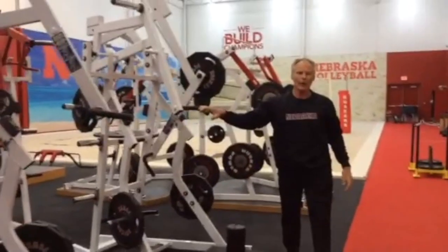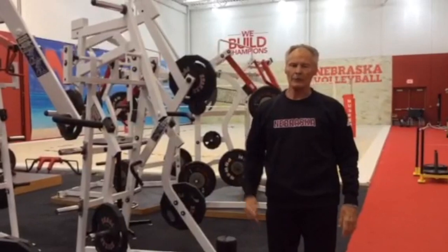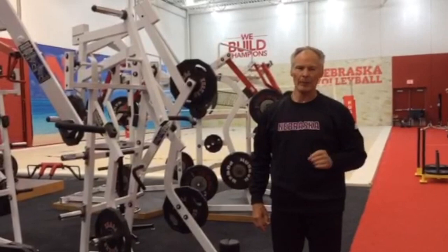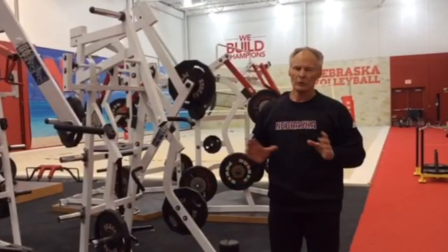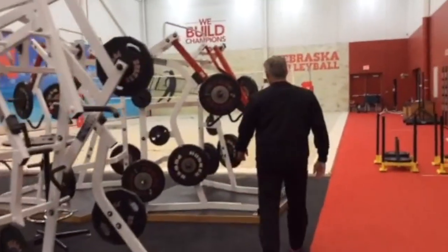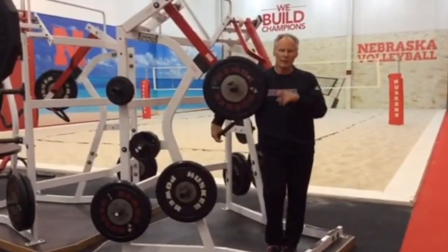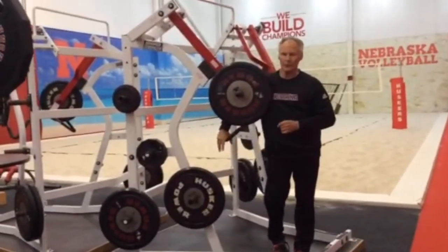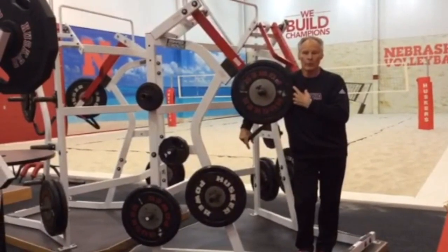These are all ground-based — you see we're standing in every exercise. There's no sitting down; it's a ground-based circuit. They're done as slow movements as a base program, but I like to add an explosive movement. This isn't really part of the circuit, but I like to add it in there, and that's the jammer. The jammer could be done on its own on explosive day, but today I've included it in our circuit. The jammer is made by Hammer Strength, and it's one of the first machines that we helped them create here at Nebraska.